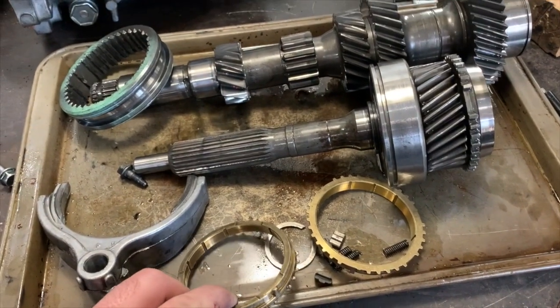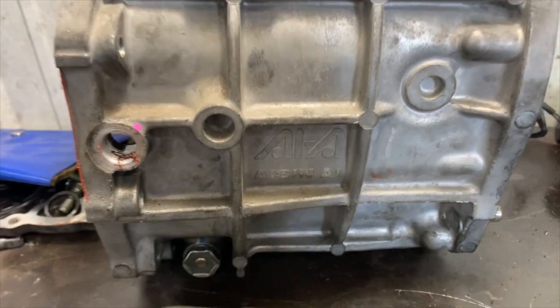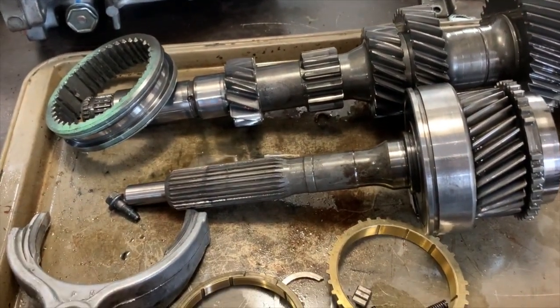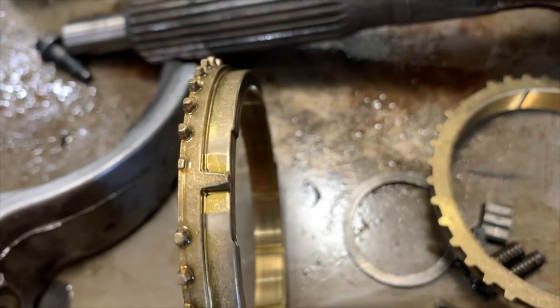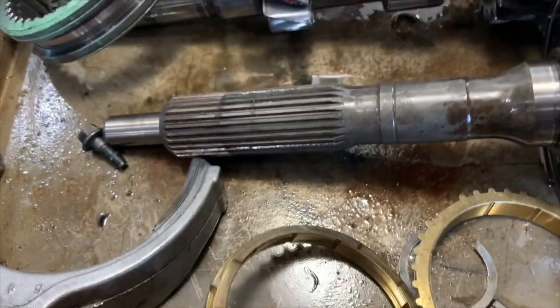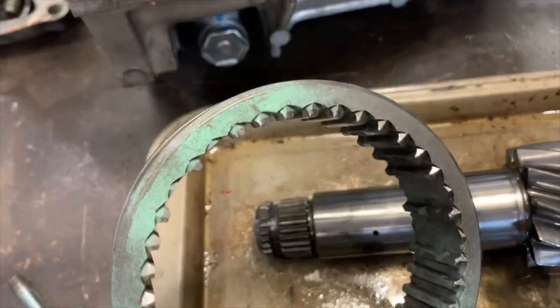I got my transmission torn apart. This is an AR5 transmission used in a lot of different GM vehicles, including my car. The problem I've been running into is 4th gear will not engage. Looking at the blocking rings, the dog or detent where it locks into the hub hits these teeth, and it will not go into gear.